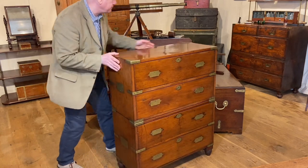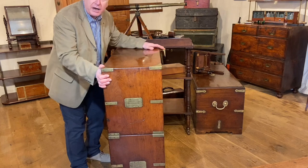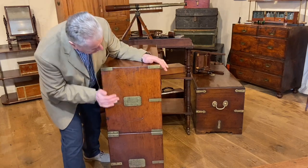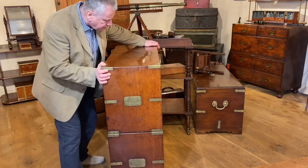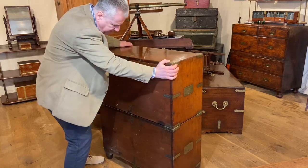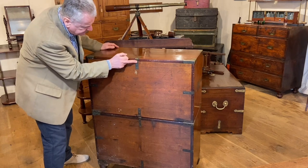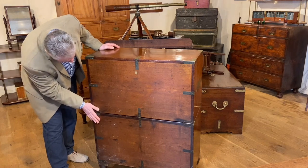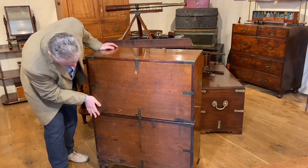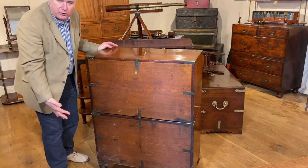If we turn it side on, we can see it's not quite as wide as a later campaign chest — a little bit narrower. And going all the way around to the back, we can see that these wonderful brass straps extend to the back and onto the backboards, and really make it that much stronger. The feet have been replaced, but it's always had screw-on feet.